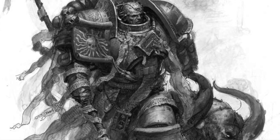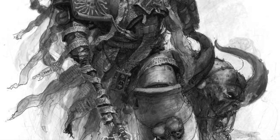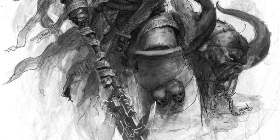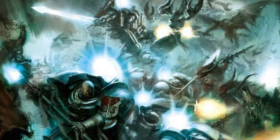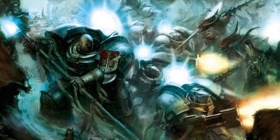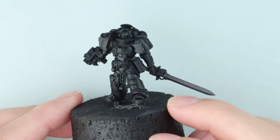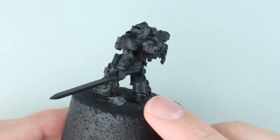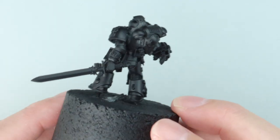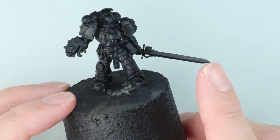Hi everyone, it's Henry here. In this video we're going to take a look at how I'd approach army painting a Grey Knights army for Warhammer 40k. I hadn't planned on doing this video but we've had a ton of questions about it, so I thought I'd hit all the key points when painting Grey Knights — things like the armour and purity seals. I went out and grabbed that new Castellan Crow model, chopped him up a little to make him a normal Grey Knight, and hopefully you'll be able to apply this to all the models in your army. Now let's paint.